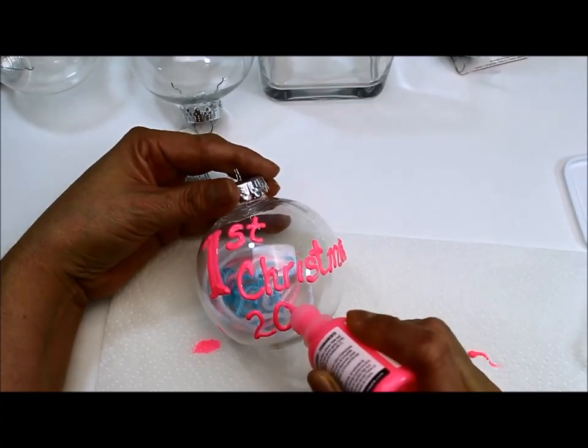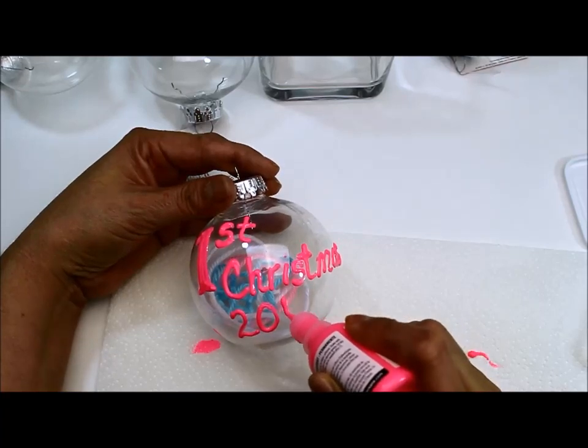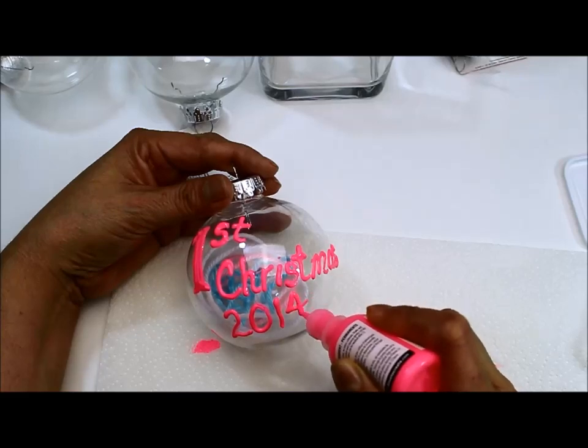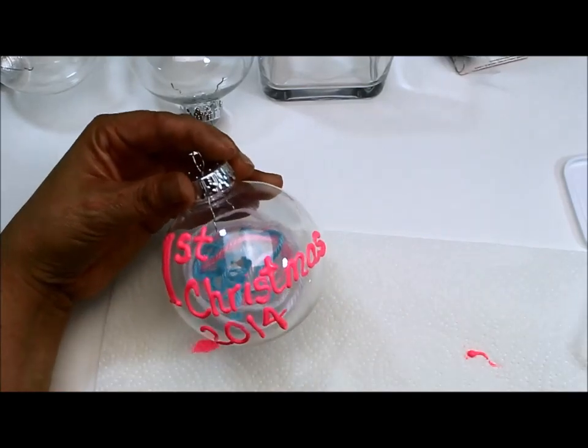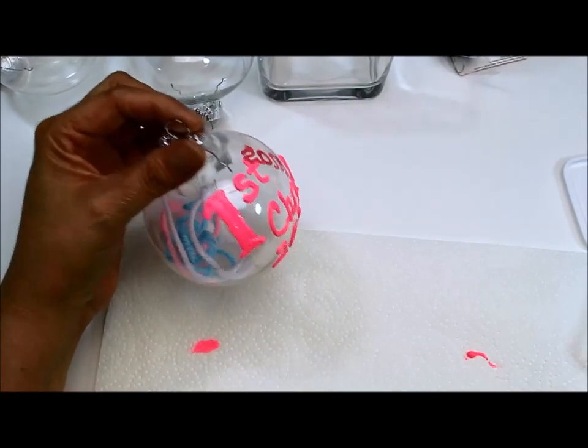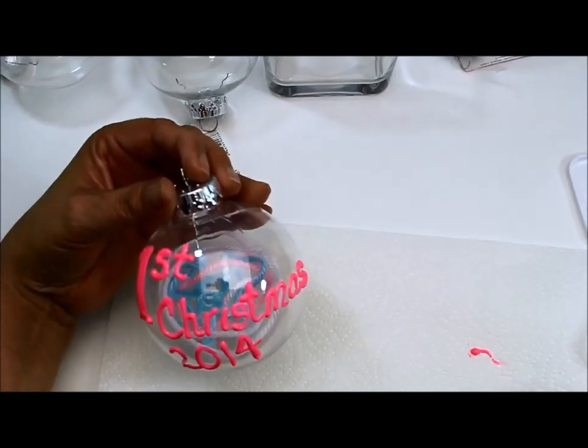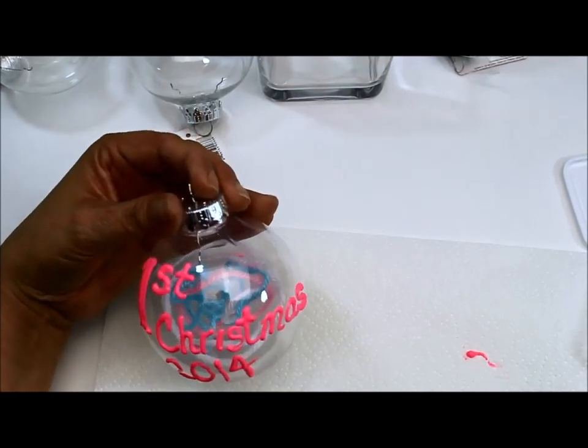This is just one idea. You could put the baby's name if you prefer, or you could just put the number. So this is my first idea — when you've crocheted something for a child. If you don't want glitter, then just leave it like that.